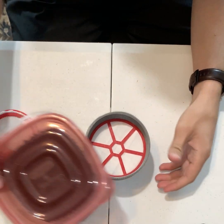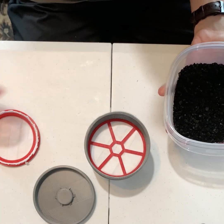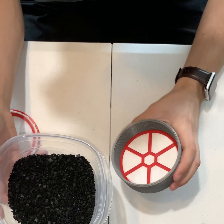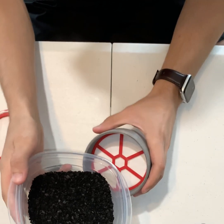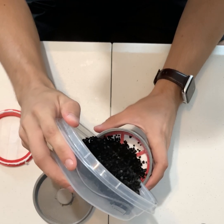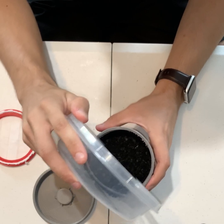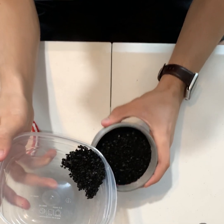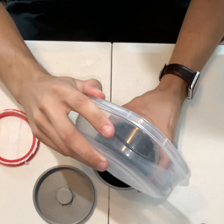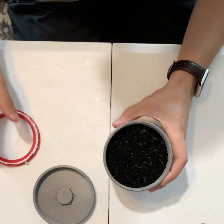Then we're going to take some activated carbon or activated charcoal. I just got this from an aquarium filter, but there's probably higher quality stuff out there. I'm going to pour that in here. How much you use will kind of determine how effective this is — this probably isn't quite enough, but for demonstration purposes it's fine.